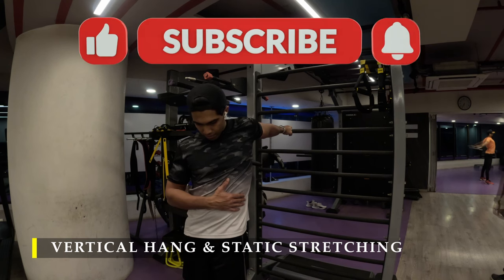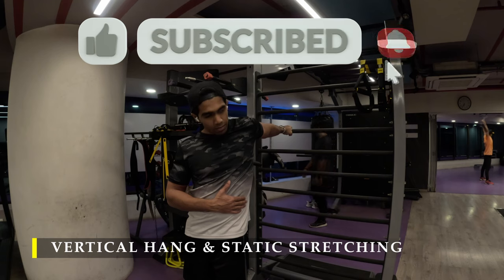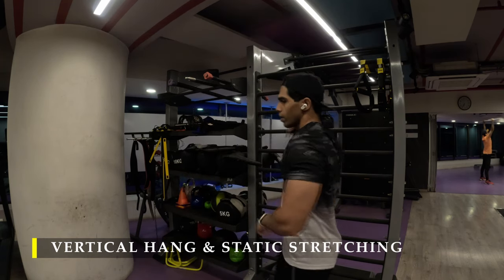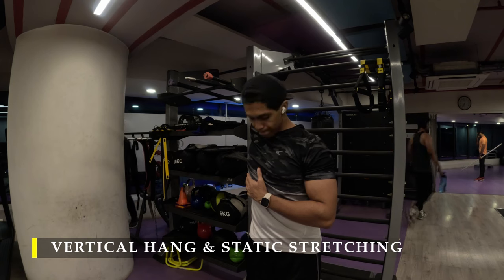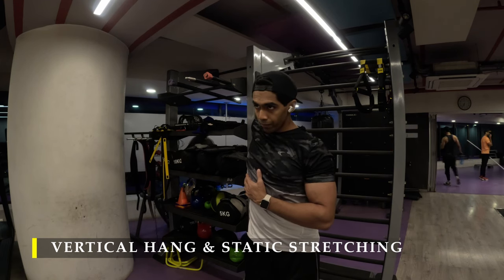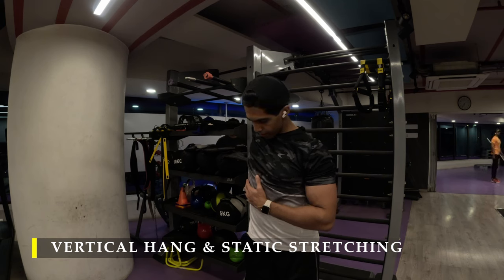And that's it for today. Thank you so much for joining me. If you did like the video, please drop a like. If you haven't yet subscribed to the channel, I would really appreciate a subscribe. If you have any feedback, please drop a comment — I will be more than happy to respond or incorporate something you'd want me to include. I will see you in the next video. Have a good day and have a great workout.